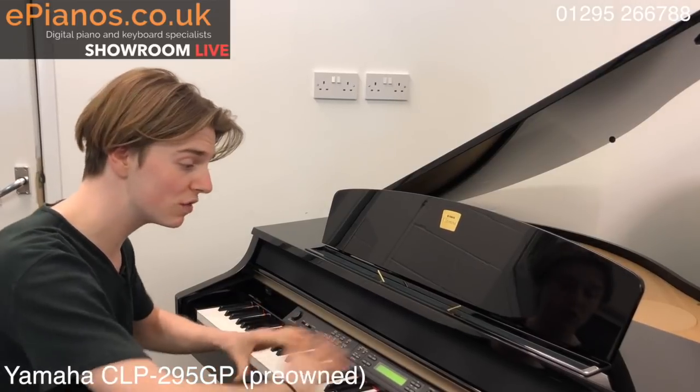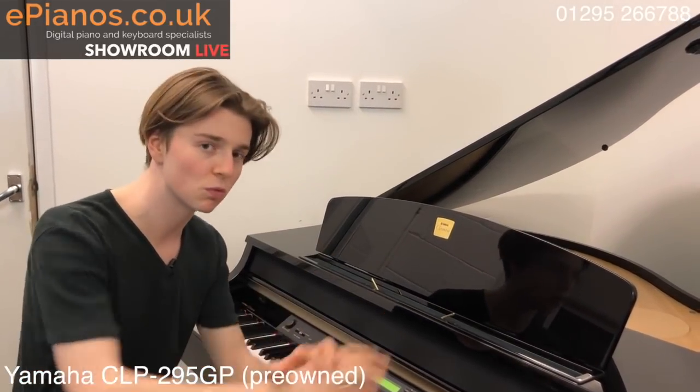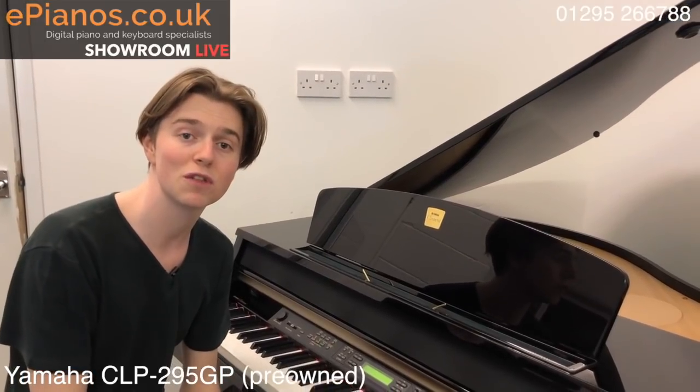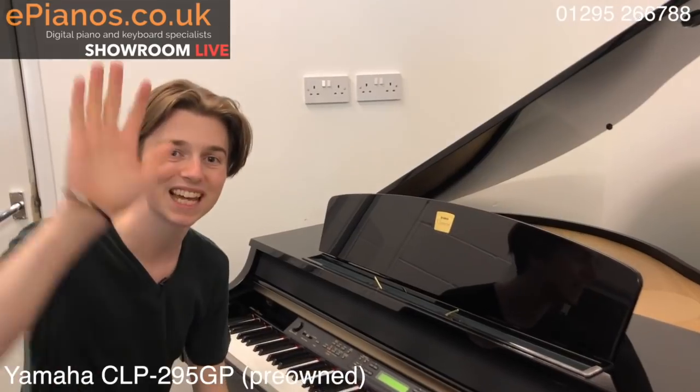That's it — if you want to read about all of these that I've shown you, check out the website: epianos.co.uk, lots more information on there. Have a look at some of our other videos as well, and if you've got any questions, drop us an email. Speak to you soon — thanks, bye bye.